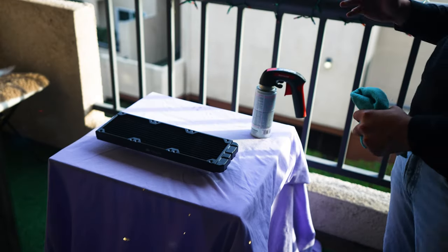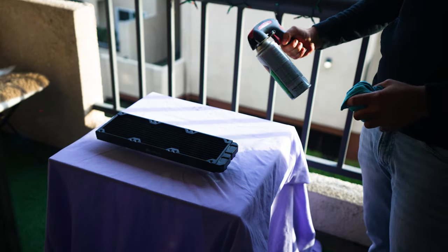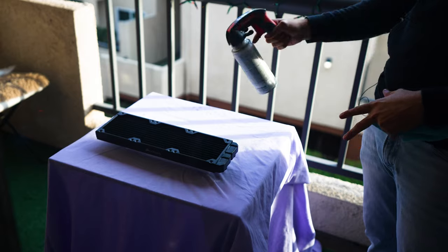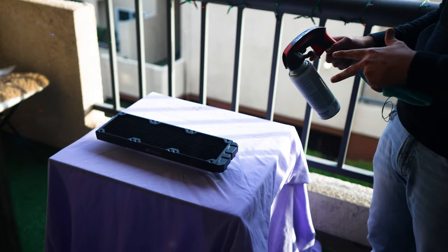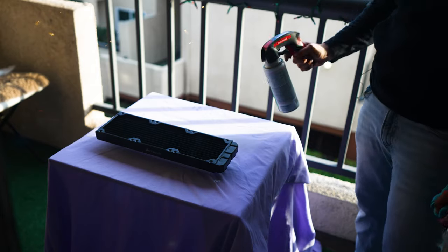Alright, so we got the blocks painted. Now let's go ahead and do the radiator - same deal. Get your paint, shake it up. This is probably gonna run out but I've got another one in the back. The radiator has more surface area to paint, so you're gonna do the same thing - paint one side, wait 15-20 minutes, flip it, recoat it and all that good stuff. Let's start this process.